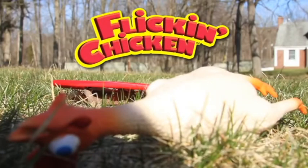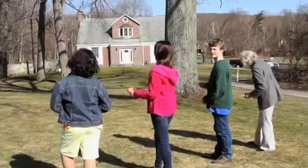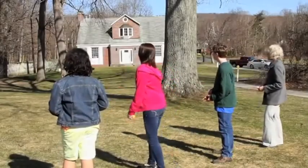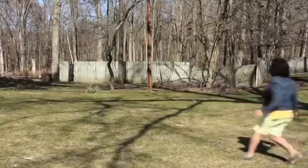Flick and Chicken is the rubber chicken tossing game that can be played indoors or out. Each round starts by someone tossing the target as far as they can. Players then take turns tossing their rubber chickens at the target.